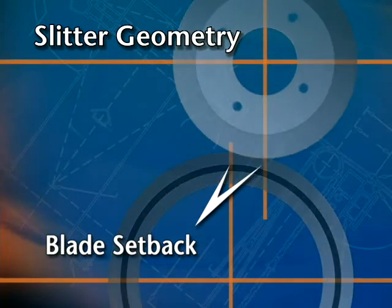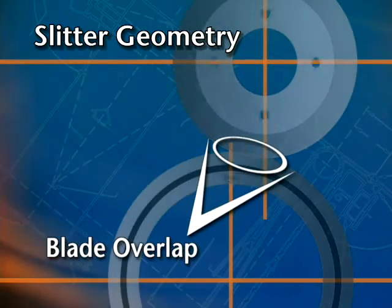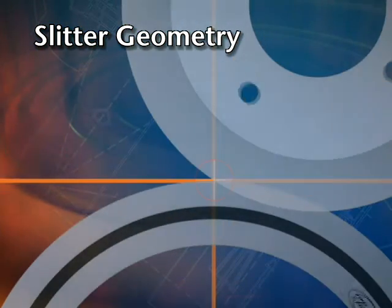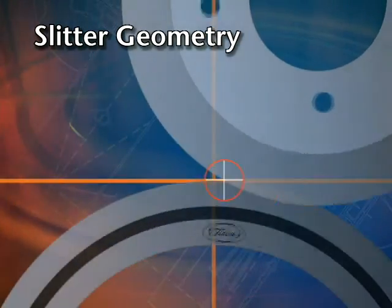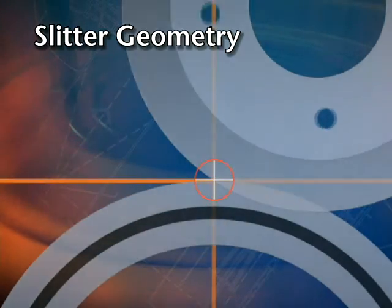Although this setback value is established when a slitter is built, it assumes that a specific blade overlap will always be used. If that precise overlap is not set every time, then the geometry of the nip point will not be consistent. With auto calibration of the overlap, proper blade setback is guaranteed every time.